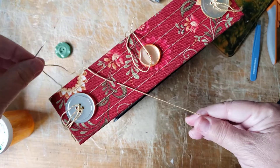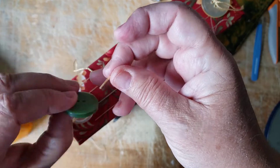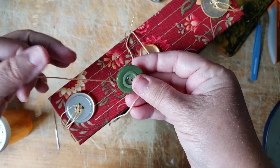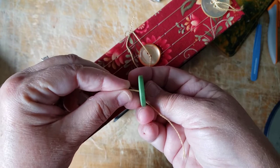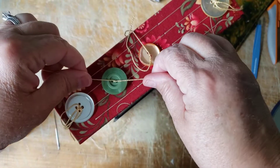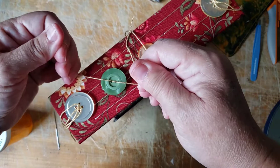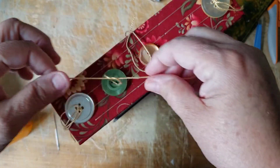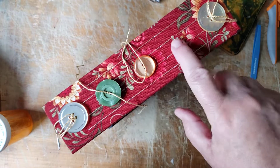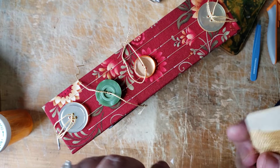This is the two-hole one. Left over right under. There we go. And now let's do the last button. Don't worry — these are all going to get trimmed and that's going to look really, really cute.